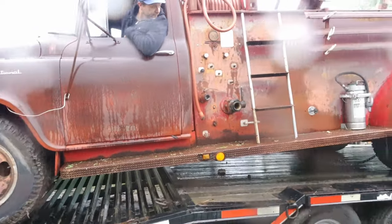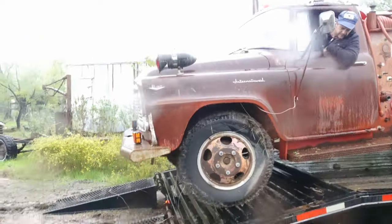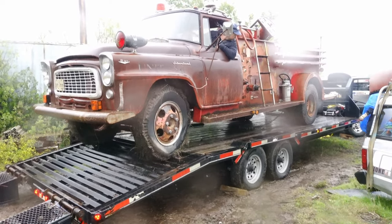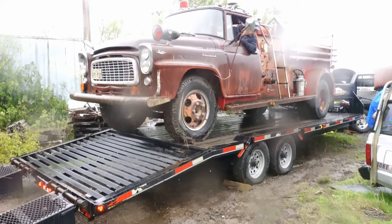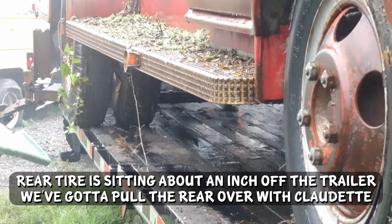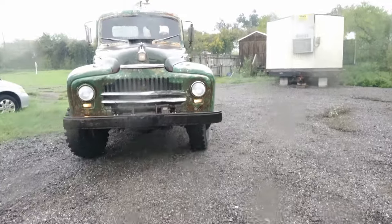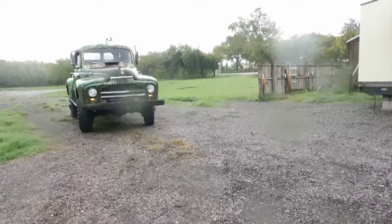The wheels are on the trailer. Man, this is kind of ideal. But I definitely think you can get it on dry ground before it starts to manage. Yeah, huh? I don't know. Thank you.